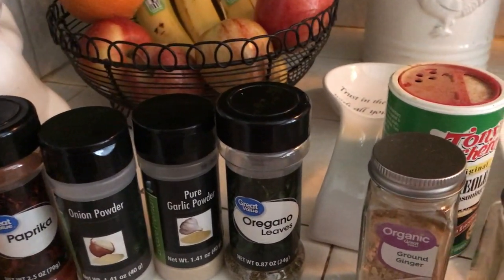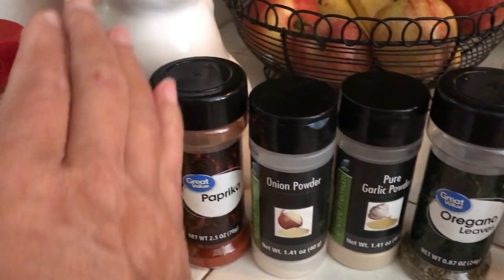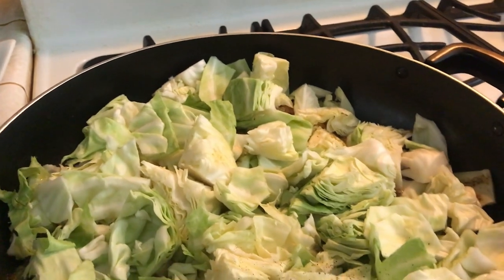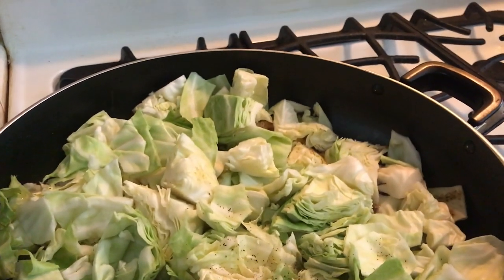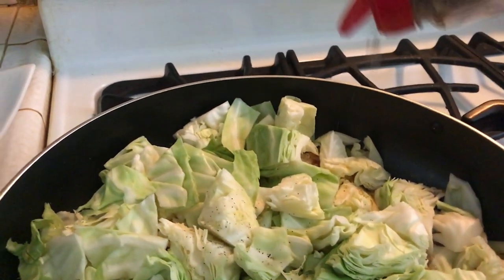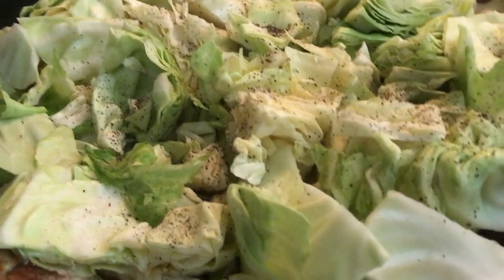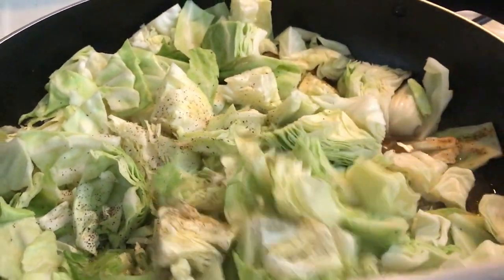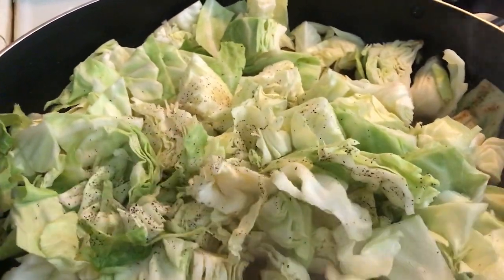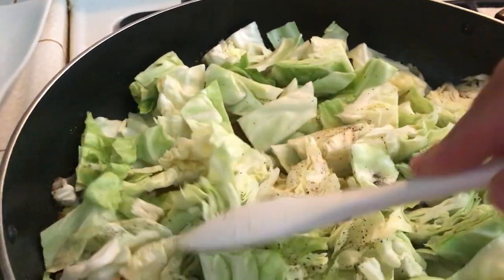I already went ahead and put most of the seasoning in — I forgot to show you guys, but this is what I put in there. The only thing I hadn't added is a little bit of black pepper, so let me go ahead and add that and give it a little stir. I'll just let it cook for a little bit until it gets nice and tender. I have it simmering with a little bit of water and a little bit of olive oil.